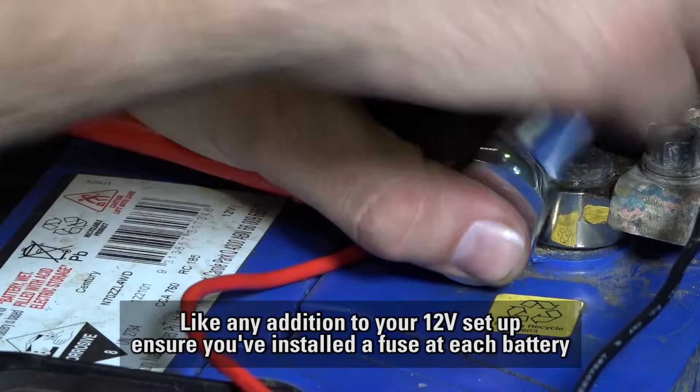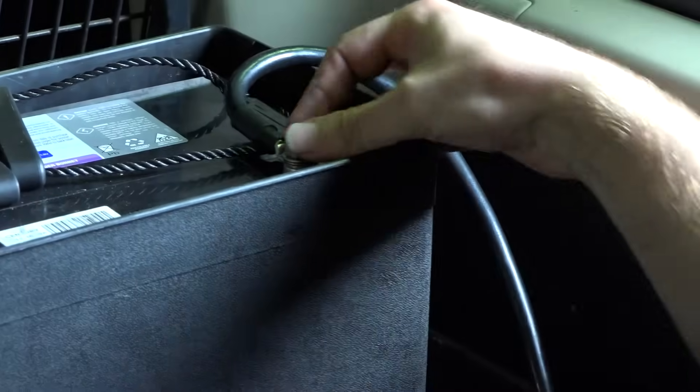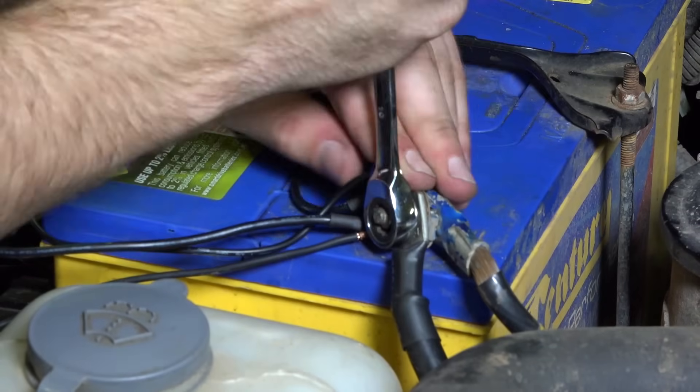Followed by connecting the red cable from the isolator to the positive battery terminal. Now connect the other end of your heavy-duty earth to the second battery. Then reconnect your main battery earth.